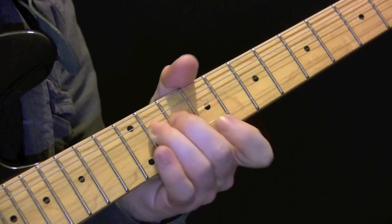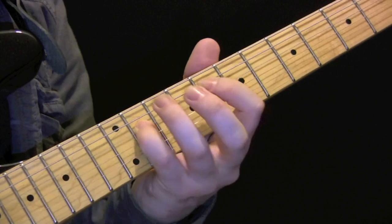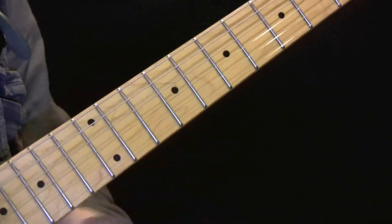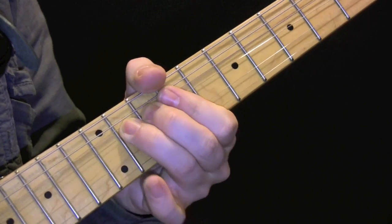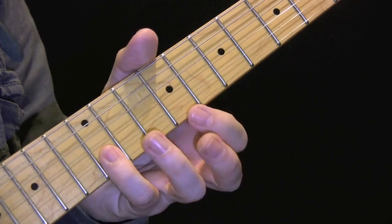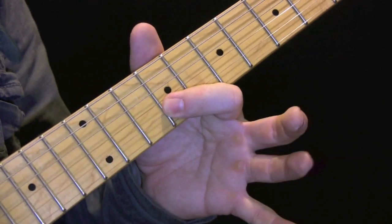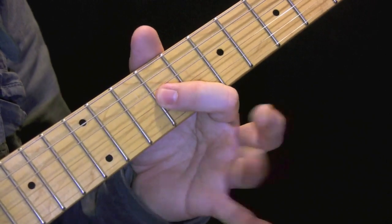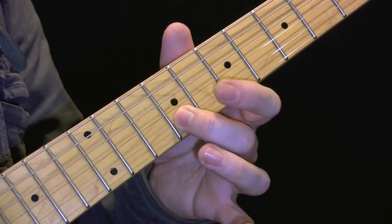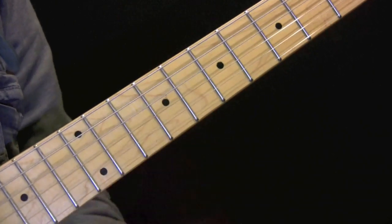So the next part — we have two bends on the eleventh here, then we're up to 9, and then we're going to do that again. Okay, so that bit again.